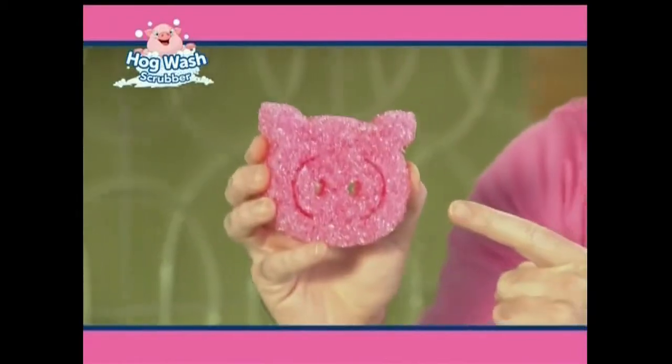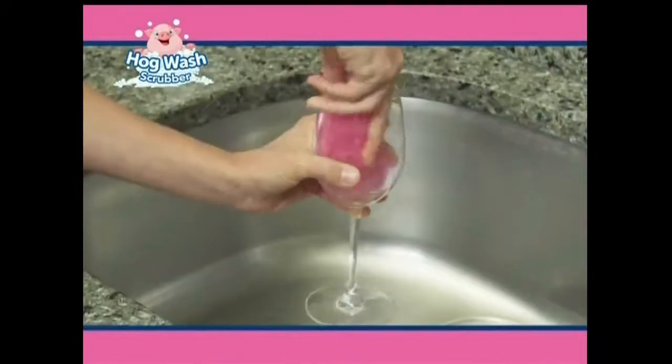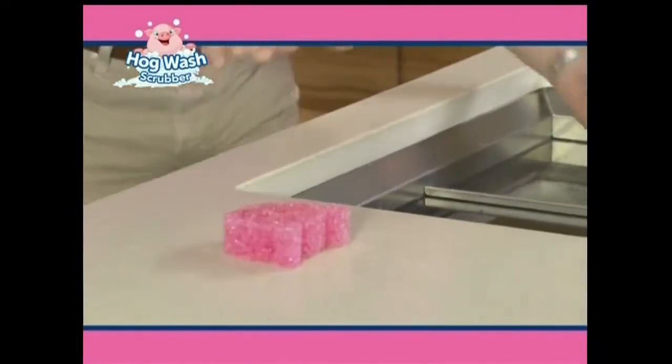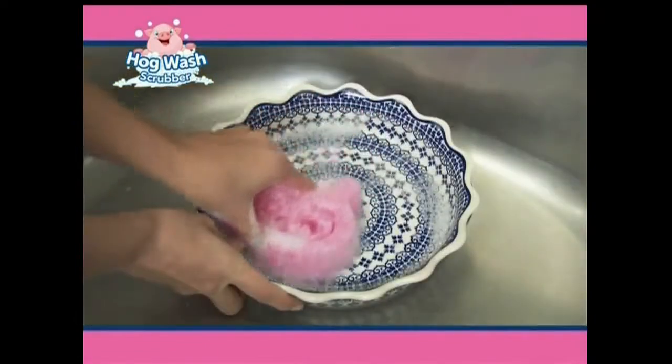Anthony Sullivan here for the Hogwash Scrubber. It goes from a tough scrubber for the dirtiest jobs to a gentle sponge using just water. When you use it cold, it's rock hard. But when I use it hot, it's soft and squeezy and makes delicate jobs easy peasy.